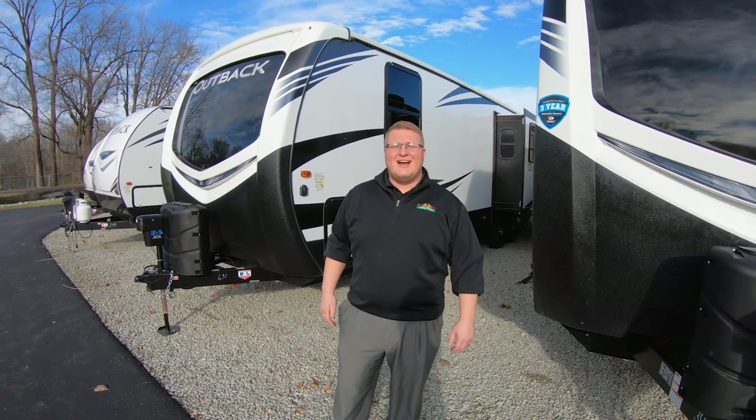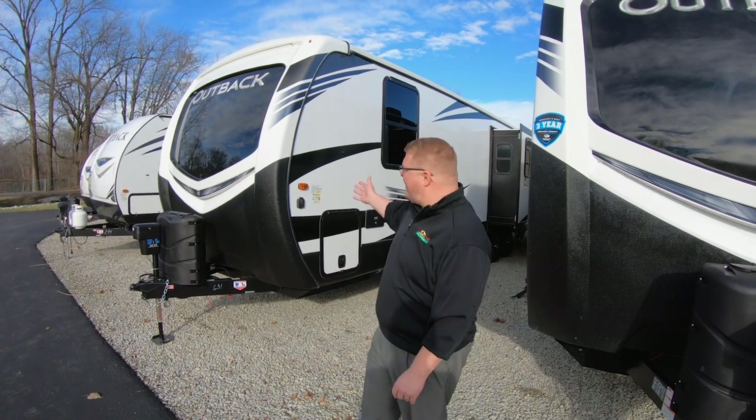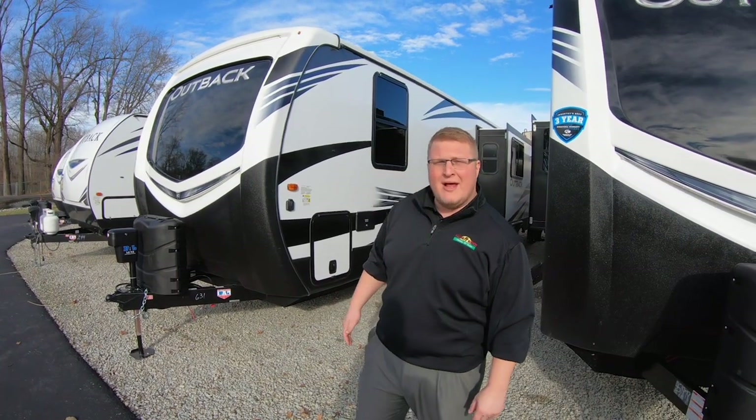Hey guys, Ryan Zikafoos here and it's time for another Feature Friday. Today we're going to do one of our new floor plans, the Outback 300ML.